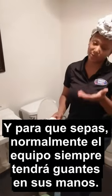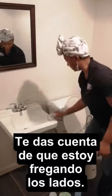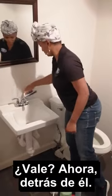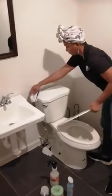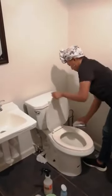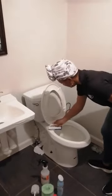Just a quick FYI: normally the team will always have gloves on their hands. When you scrub inside, notice I'm scrubbing the sides, the whole thing — the knobs behind it. Lift up every part of the compartment and scrub the sides and the bottoms.